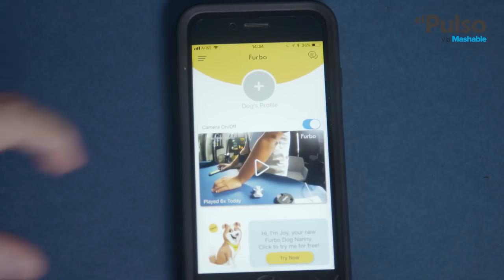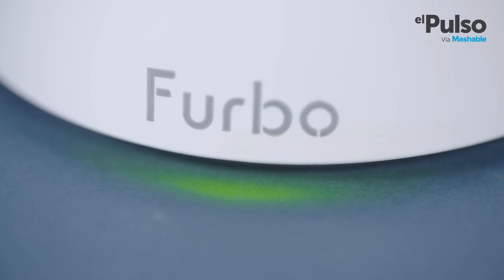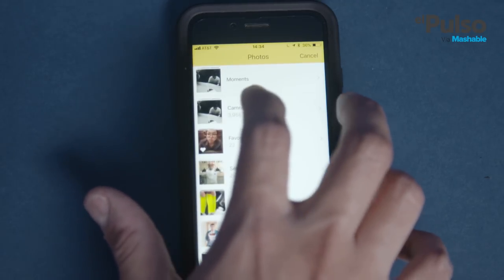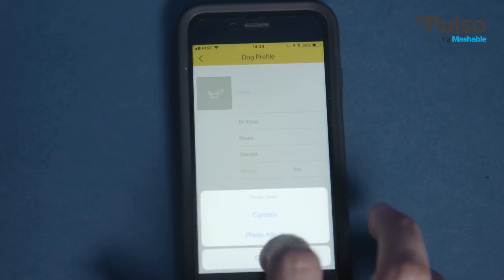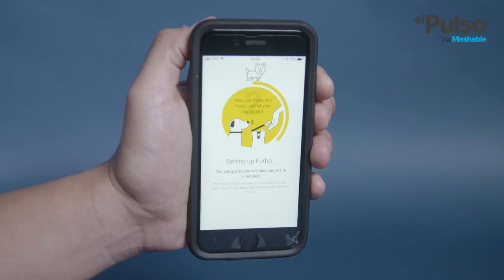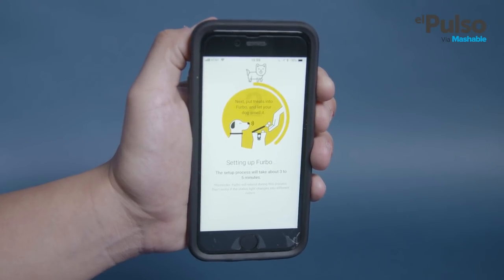Setting up Furbo is pretty easy. After you plug it in, the light will turn green and let you know it's ready. Then it'll connect to the wifi and after that, it'll be good to go. Then you download your companion app. After you load it up, it's just a matter of following simple instructions. Actually, the most difficult part about using Furbo for the first time has to do more with dogs than with the device itself.